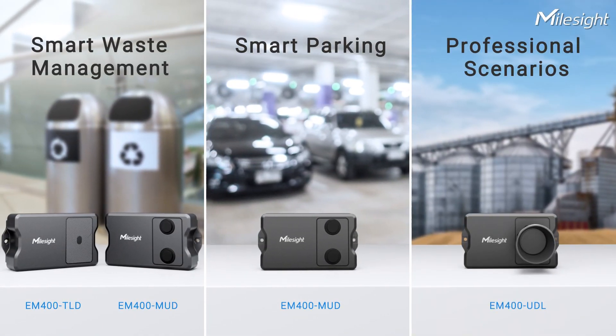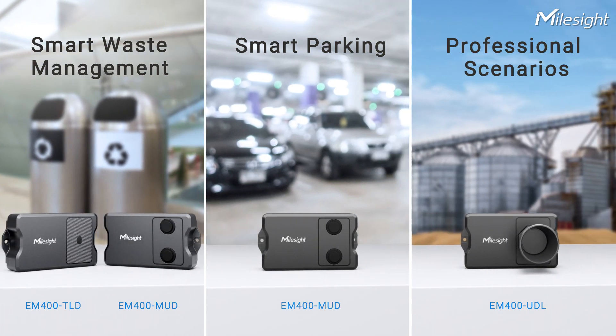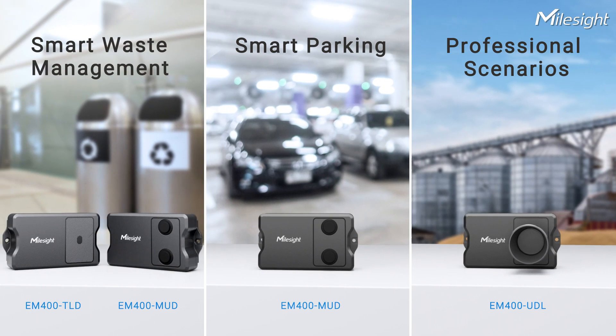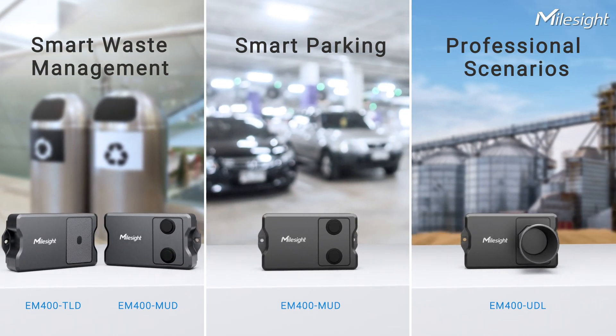To sum it all up, the EM400 sensor lineup is versatile, dependable, and ready for any task at hand. Whether you need to measure the fill level of a trash bin, detect the occupancy status of parking spots, or measure distance in a more professional scenario, these sensors could always be your best choice.